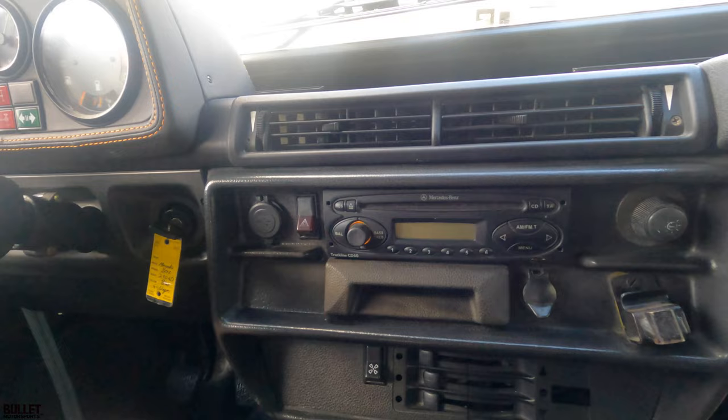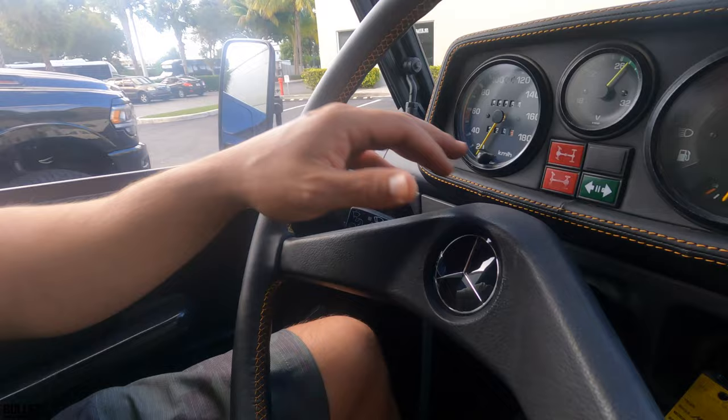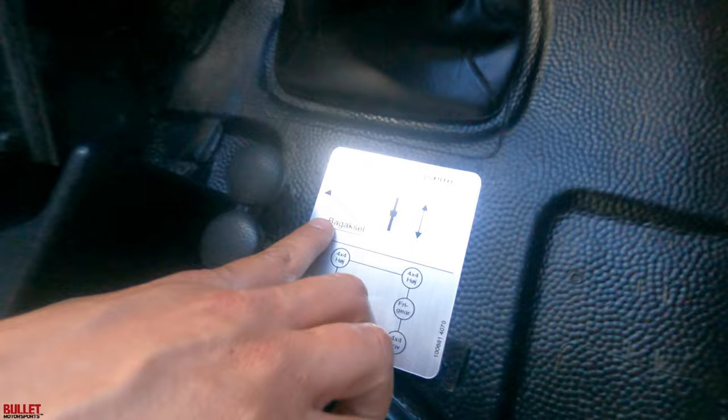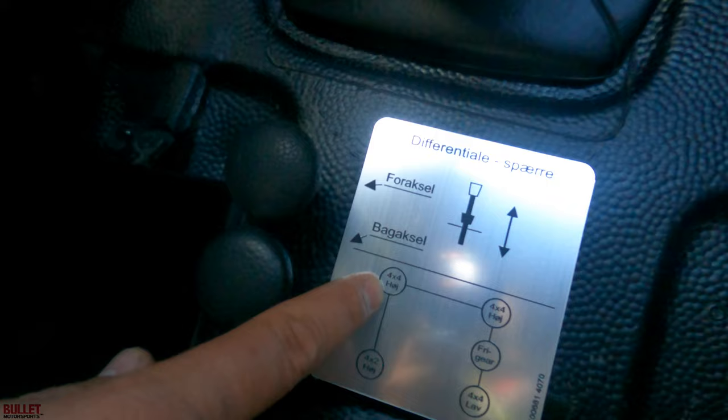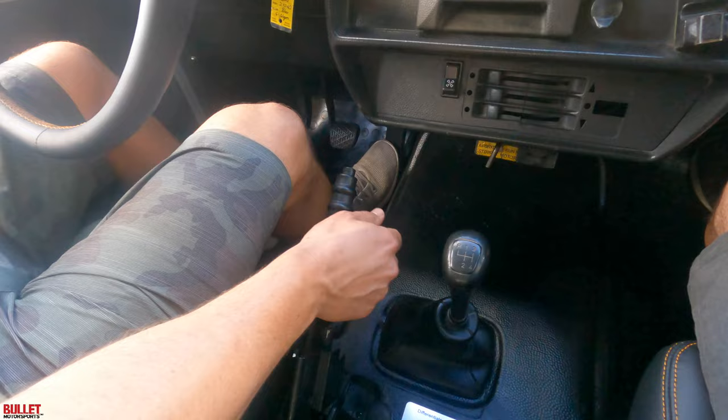This one does have an aftermarket radio but it's not going to work here in the states so you'll have to swap that out. Horn and turn signals work. You have your lockers front and rear — these levers right here — front locker and rear locker. Right now we're in two-wheel drive, then you can go to four-high and cross over to four-low. That's your neutral. E-brake works great, and it's in a good position so if you're going off-road you can use it to help if you get stuck.